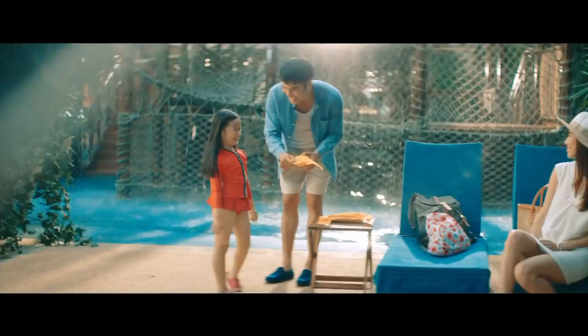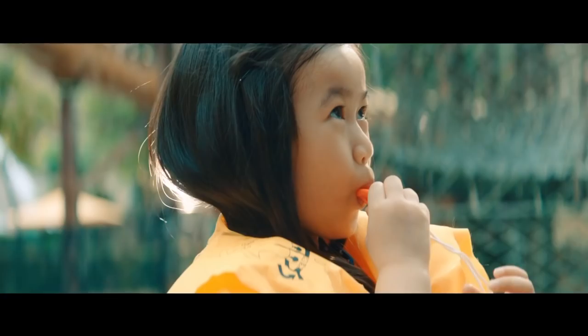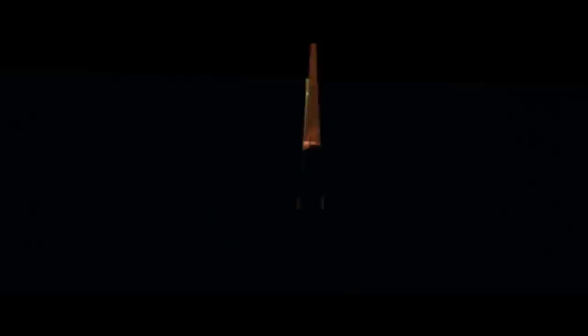To put on your life vest, remove it from the plastic cover and slip it over your head. Pass the straps around your waist, connect the clip and pull to tighten. Inflate the life vest by pulling the red tabs or blowing into the mouthpiece. Life vests have a whistle and a light to attract attention. Special life vests are available for children. Inflate your life vest only at the exit door and step into the raft. Life vests are located under or between your seats.